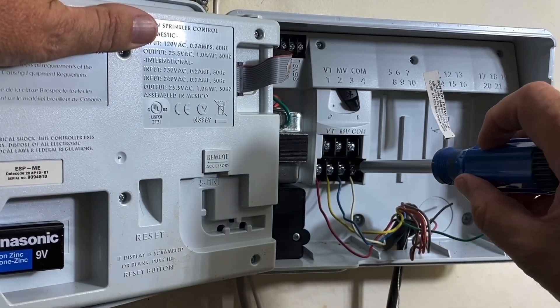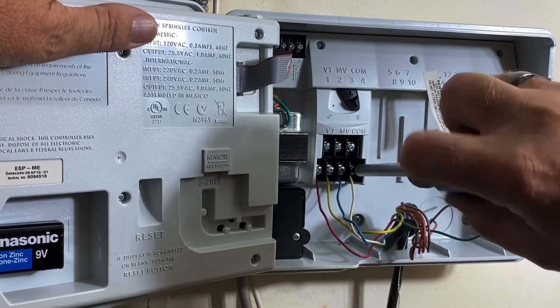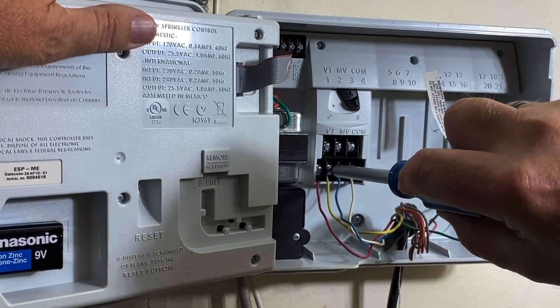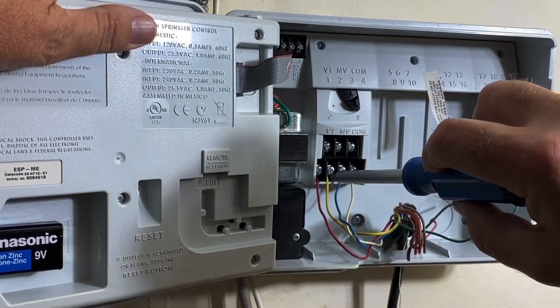I'm going to rearrange my zones — I don't like the way it was on this one anyway, so it doesn't really matter. I'm going to put red, blue, yellow, white.